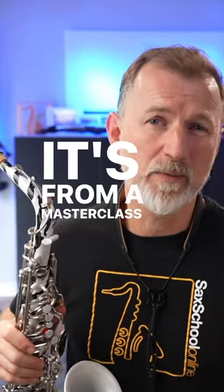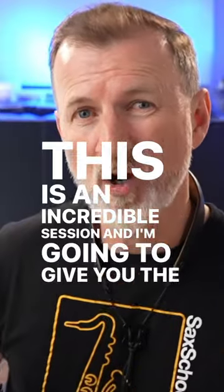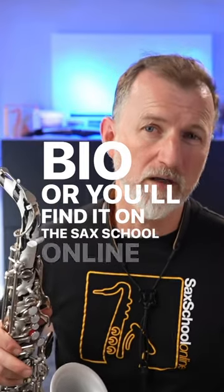It's from a masterclass we did with the arranger from The Voice. This is an incredible session and I'm going to give you the top tips from it in this YouTube video, so go check it out on my channel — links in the bio — or you'll find it on the Sax School Online blog.